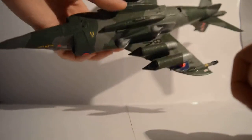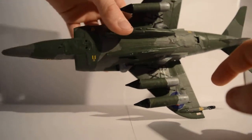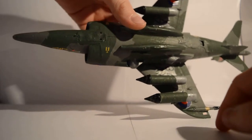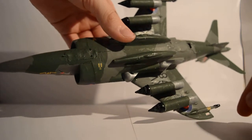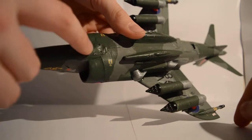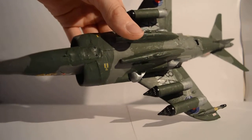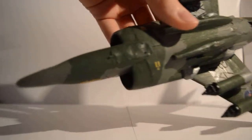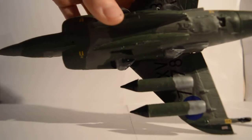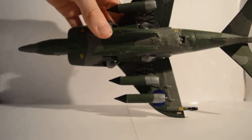One thing I did notice when I opened the pack of sprues — there were a few pieces missing: the engine cover and the wheel covers. They simply weren't there. So what I've done is filled those areas with blu-tack, put a layer of glue across it, and then painted over it. As you can see, you wouldn't notice that it's blu-tack. On the back section as well, that's all blu-tack painted over, and I think I've done that well.